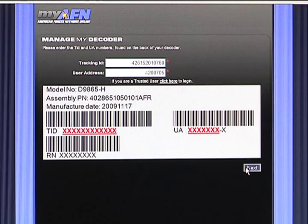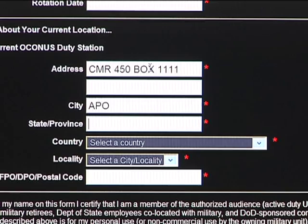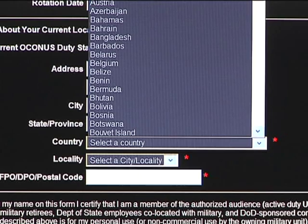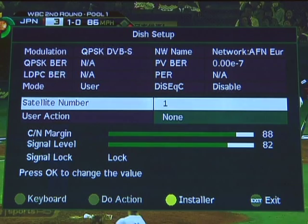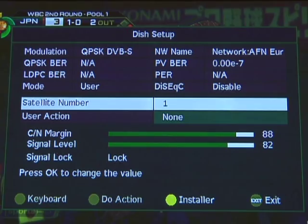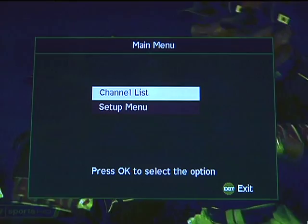After you click Next, it will ask you to fill in all your information. It requires a government email address of some kind. Once all the information has been entered, you will want to submit the document. Once the satellite receiver is connected to your television, you can make sure the receiver settings are correct as shown for your particular decoder model. You can also find additional instructions at www.afneurope.net.